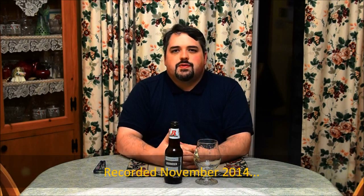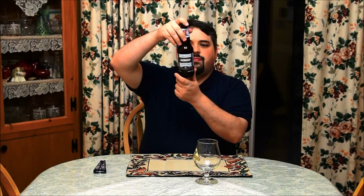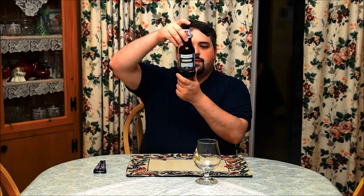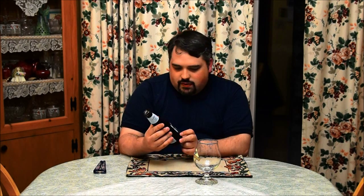Hey there beer tubers, welcome back to another episode of Maxwell's beer review. Tonight we're gonna look at a new product from Rickards — at the time of this recording it's maybe two months old. We're gonna take a look at Rickards Lederhosen, an Oktoberfest style lager. The can says to get the full flavor, cool to seven degrees Celsius, tilt 45 degrees, pour into your glass, finish, and enjoy.